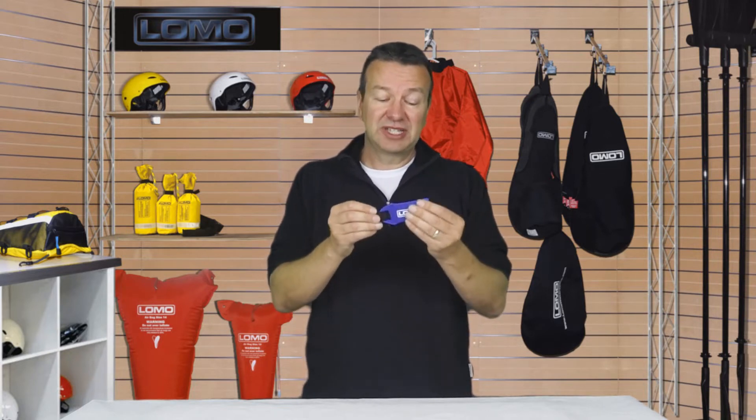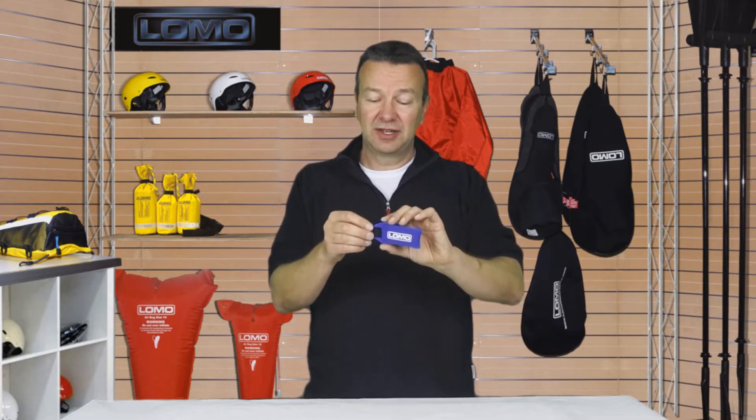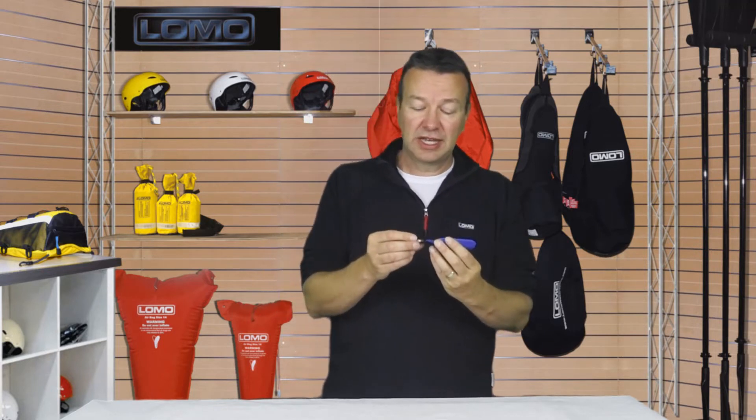It's got a buoyancy pouch here that's very light and will float. If you drop it, it's going to float that way with the heavy item down. It will support a key of a weight of up to...